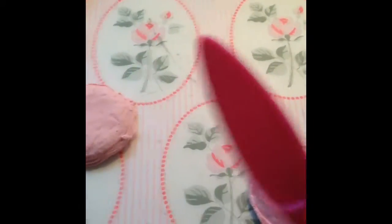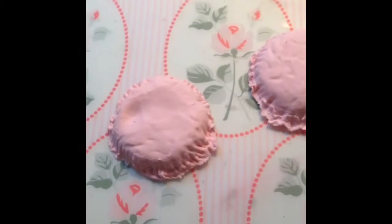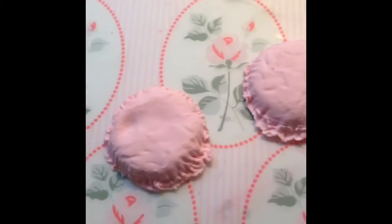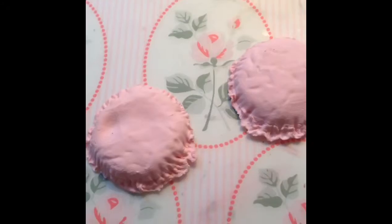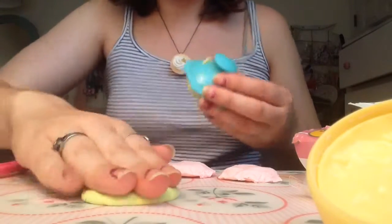And now I'll just texturize them with this little serving knife thing they give you. I textured them now, and then I'll add another mold press for the inside layer — like the icing.